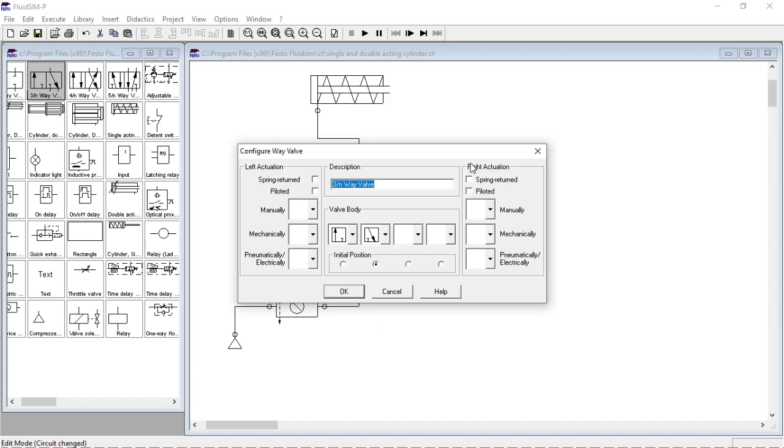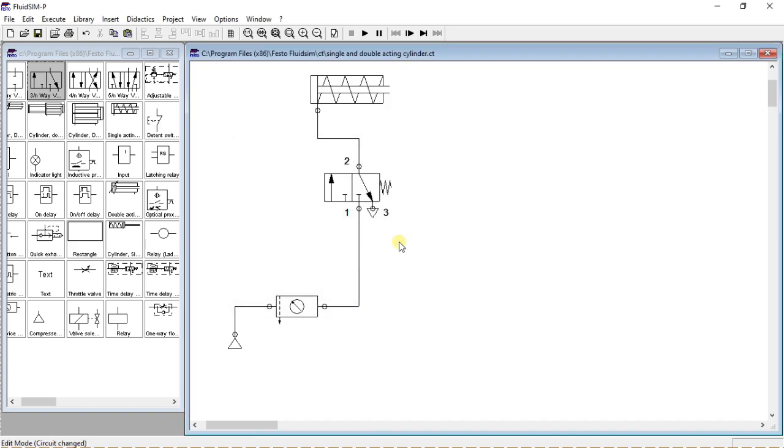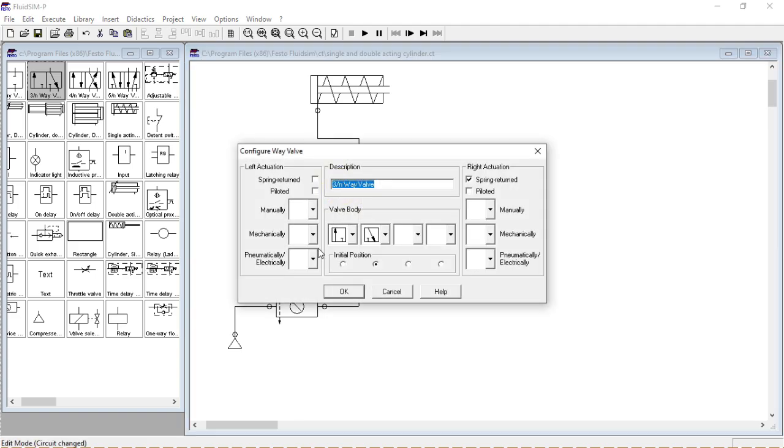Let's edit our valve by setting spring return on the right. From the library we will use an electric coil.